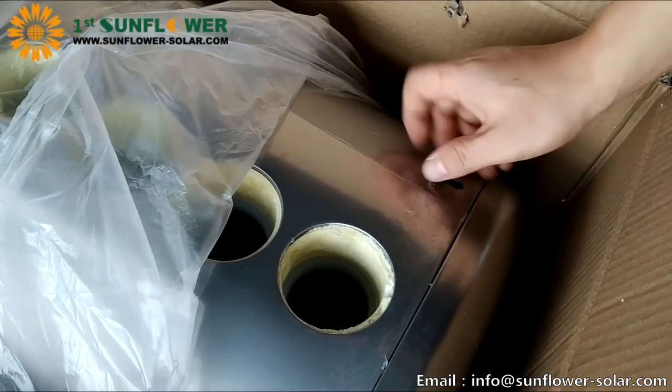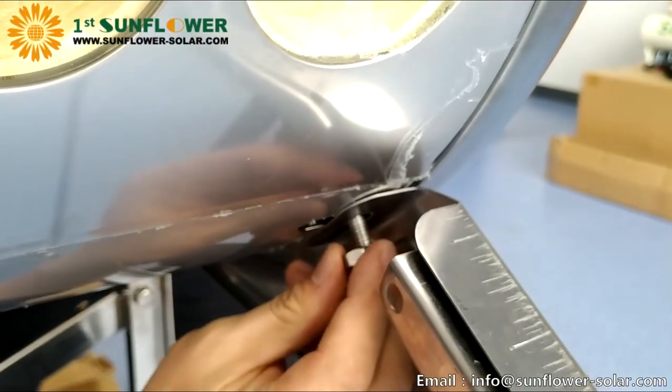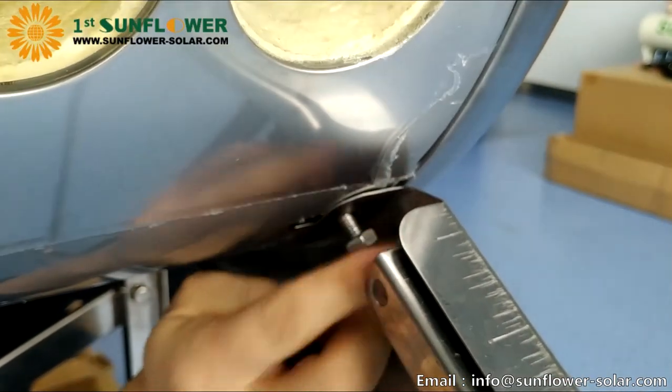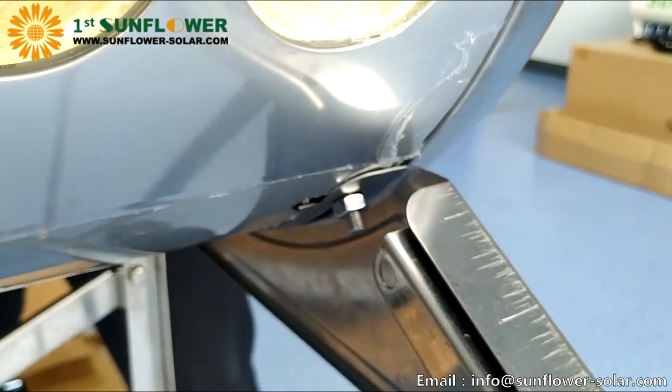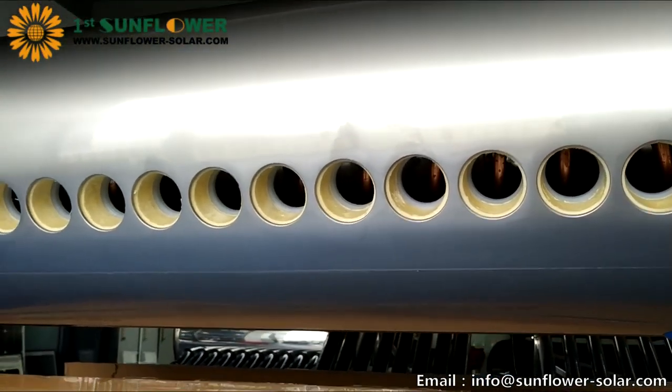After installation of brackets, we started to install the tank. First remove the nut on the tank slide, then fix the tank to the bracket, align the slider screw with the hole of the tank, and screw the nut, but do not need to tighten it.